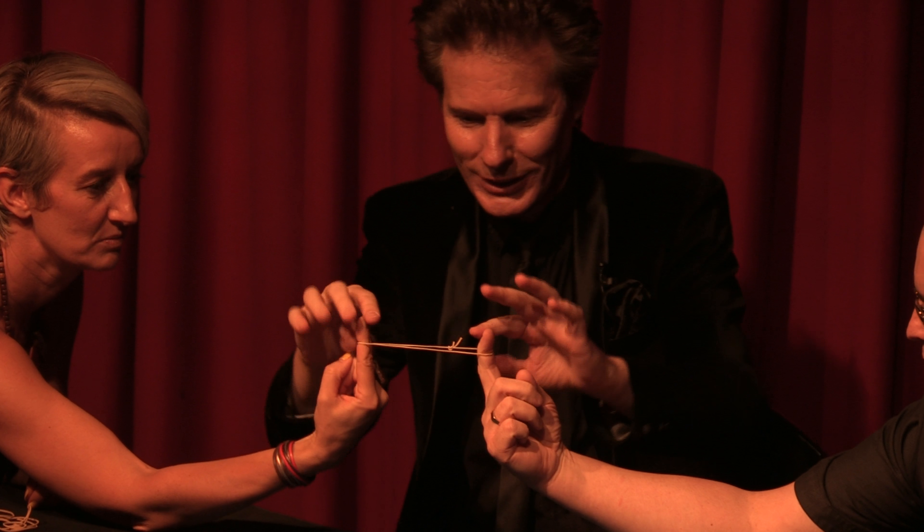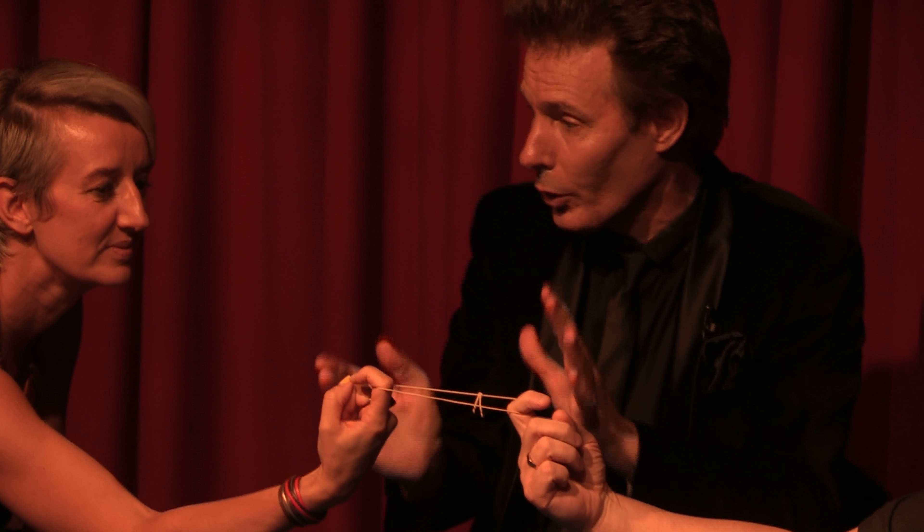Okay, now hold it just there. Perfect. Now, see — the knot is good, it's holding.